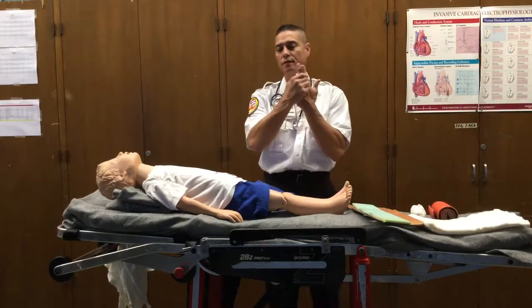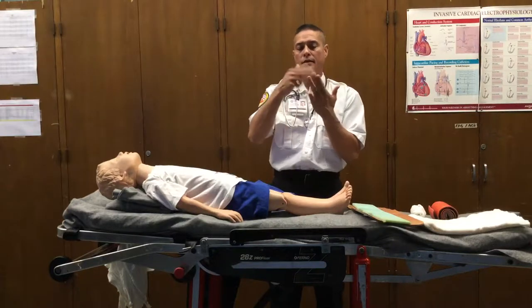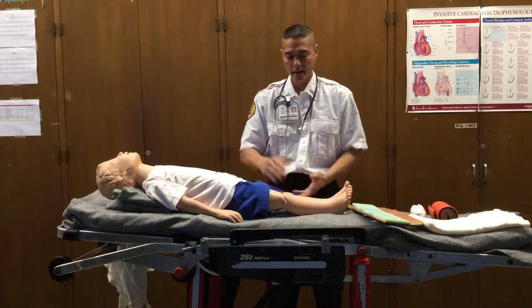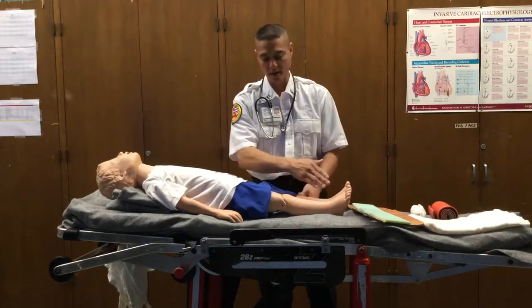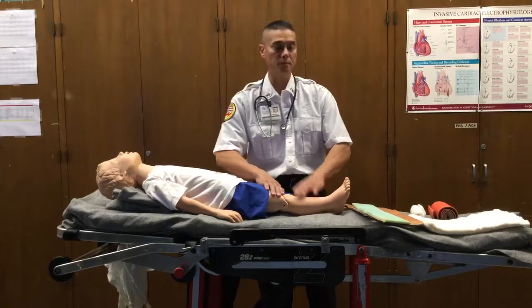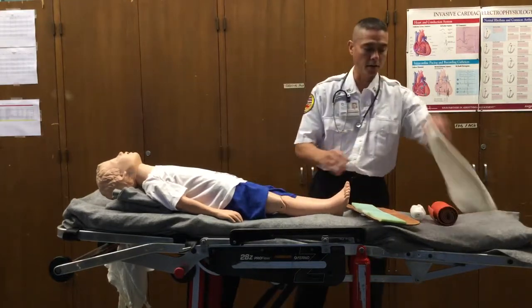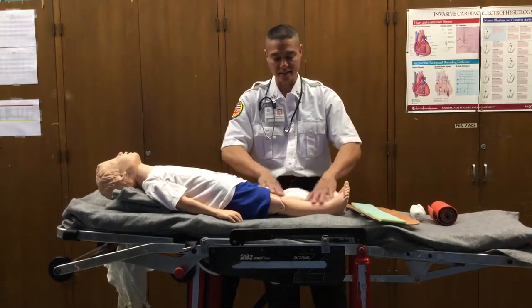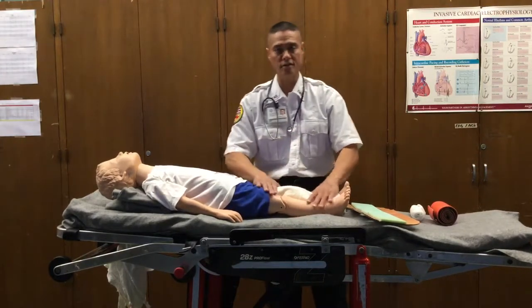Body splinting is like splinting your fingers together. The injured finger is splinted to the good fingers, and this keeps it all aligned. For a pediatric patient, if there was an injury somewhere along the thigh or the lower extremity, we can splint the good leg to the bad leg, but in order to do so we would have to pad the voided spaces — between the legs and in the groin — then go ahead and secure this.